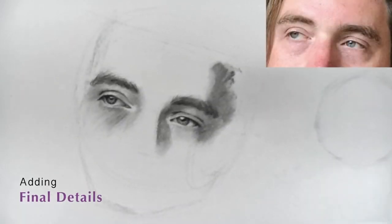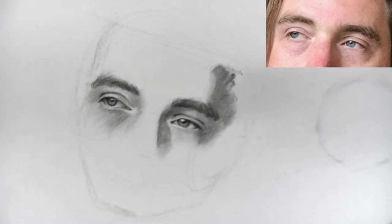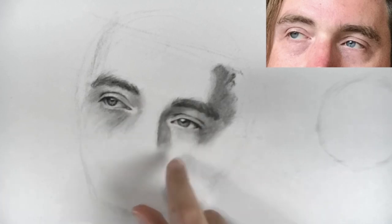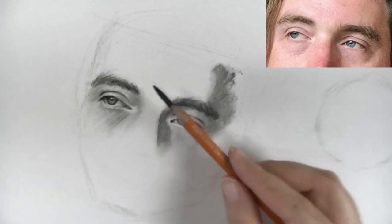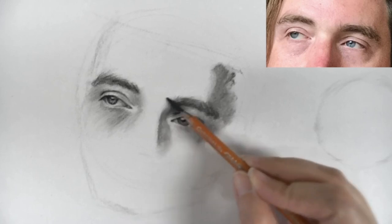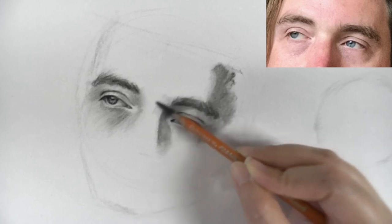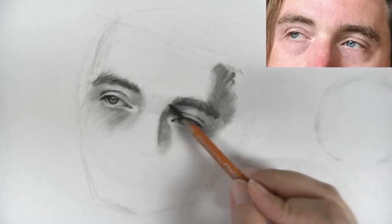Our last step is to zoom back and take a look at the whole thing and see if there are any other adjustments to make. We can work on this area a little bit, and also maybe push the lights here a little bit more. Since it's also in the light, we're just going to put a light tone with the HB pencil. This area right here is the keystone.